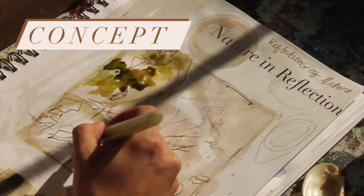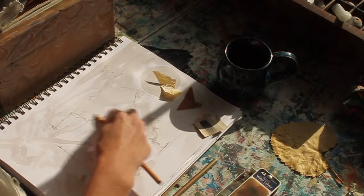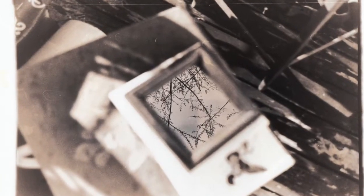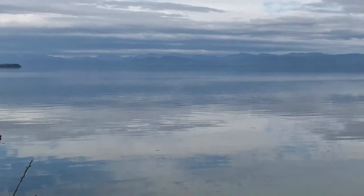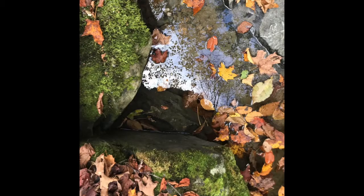Let's get started. We are starting with the concept — here you can see I'm just sketching and thinking about how I can bring in reflections. This is something I have been wanting to create for quite a while. I'm really fascinated by reflections that really bring you into the illusion of the world so much deeper, so I've taken a lot of photos that show reflections in nature.